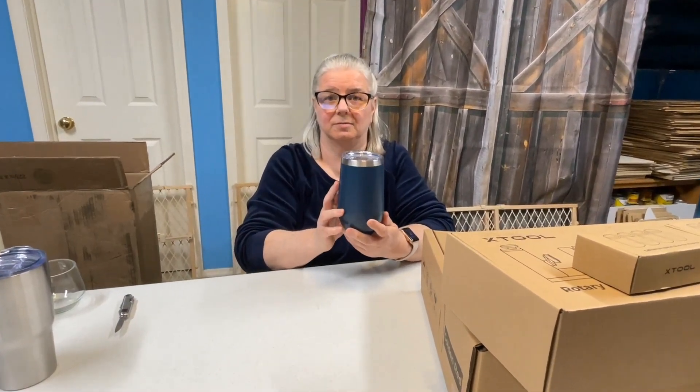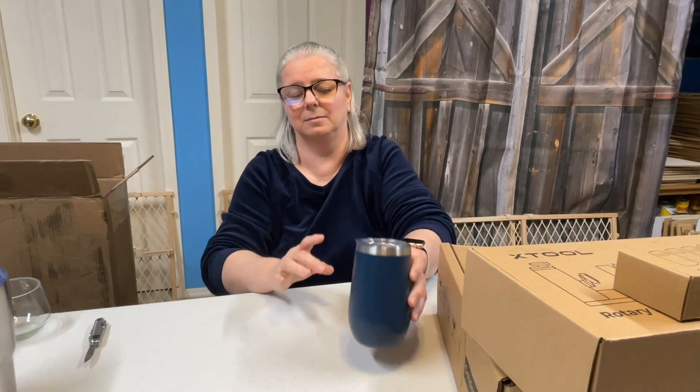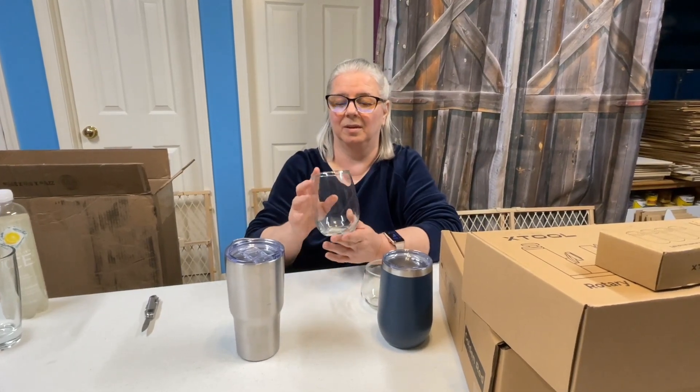Today we're doing an unboxing of a new laser that we just got. We decided to buy it because our Glowforge cannot do rotary stuff — in other words, we can't do round objects, at least not have it turn and have the logo be wider. We went by Dollar Tree and picked up some different glasses and things to try. We're going to have a learning curve because we'll need to use a program called Lightburn.